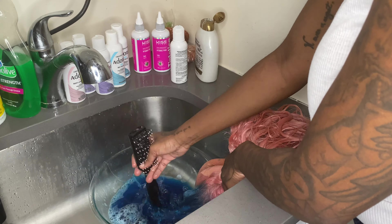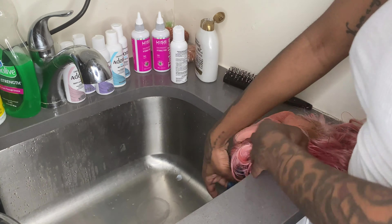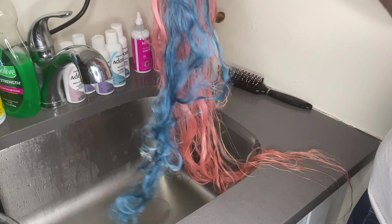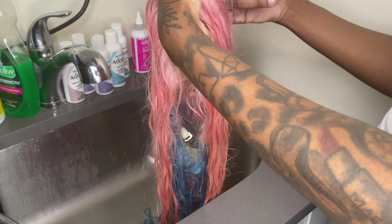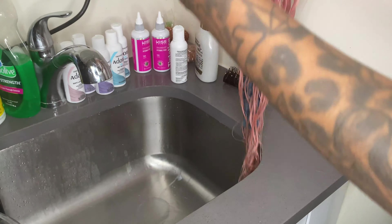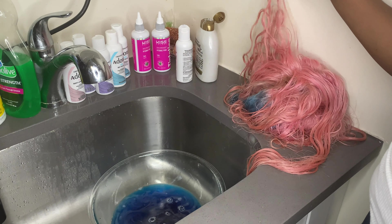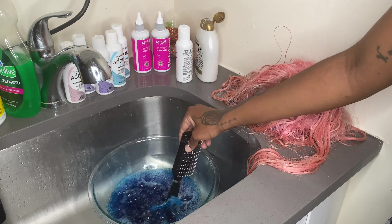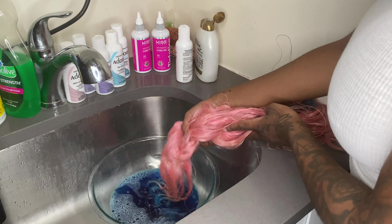I'm going to keep dipping it inside of the baby blue from Adore. Usually I use Pravana or Sparks, and sometimes Adore depending on what I'm doing for my clients. But for myself, I know I'm not going to really wear this hair as much — probably two or three days and then take it off. So I just use the cheapest dyes I can get that still color good. I'm just doing different random patches — there's no specific way to do it. If you want to recreate this look, yours doesn't have to be exactly like mine because the point of it is to be messy and different.